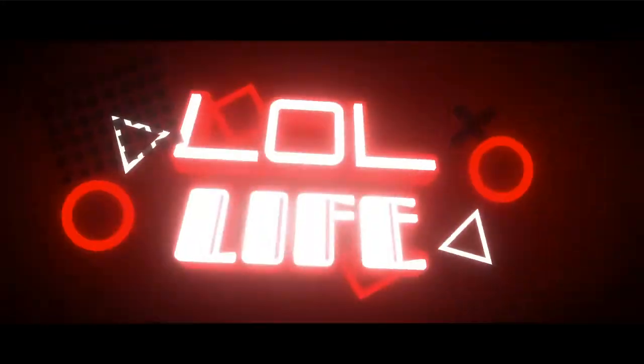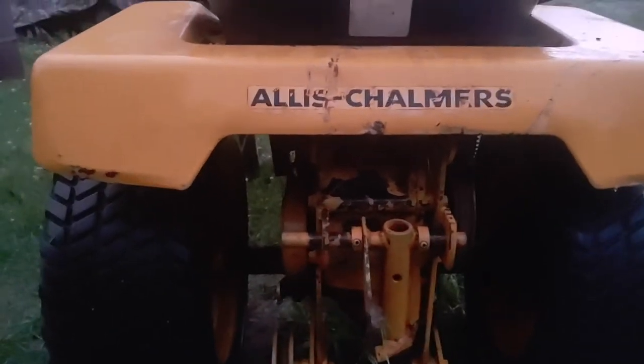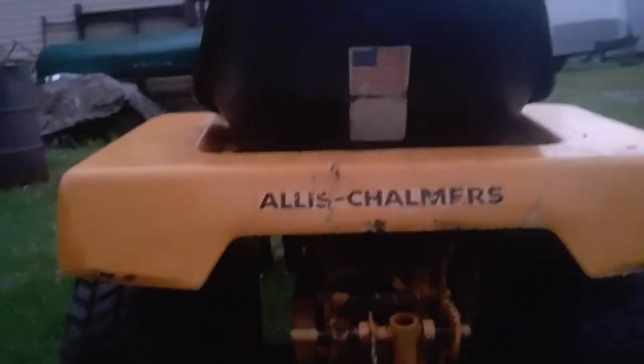Hey everyone, welcome back to another video. Today we have a bit of a different mood — pink sky and gray clouds. By looking at this title, you're probably very interested in what I have here to show you, so let's get right into it. This is an Allis-Chalmers early 1960s B-110.